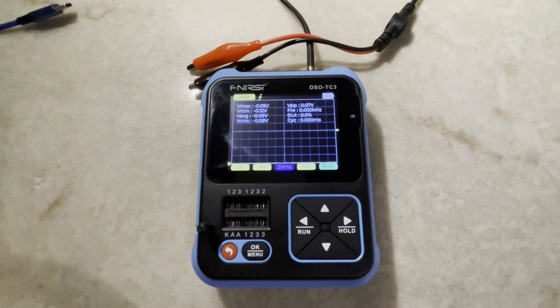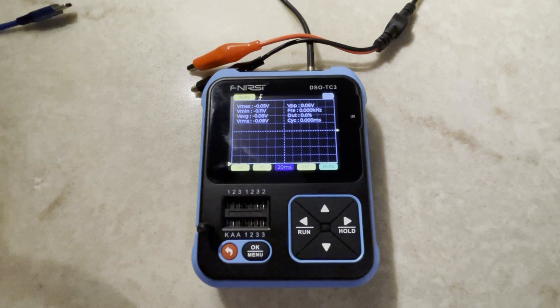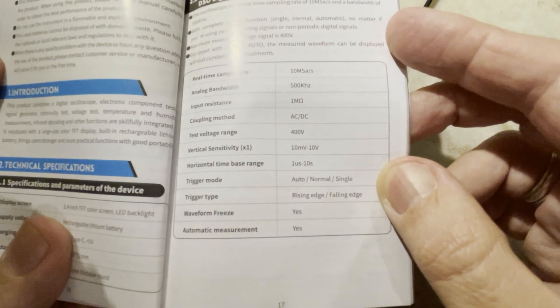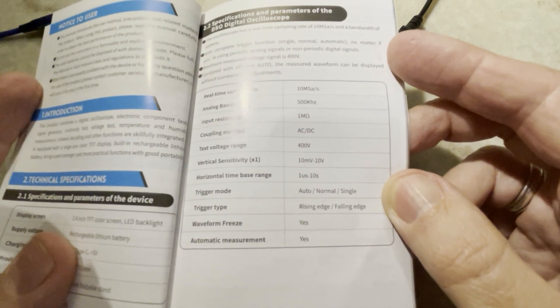Hello, welcome to my channel. Today I'm going to do another review of the Phenera-C DCO-TC3. I promise it won't be as long as the last one. If you looked at my last review on this device and watched all the way through, congratulations. This one will be short. What I'm looking to do today is check how accurate this is, because when I looked at the specifications, I noticed there was no accuracy percentage in terms of how accurate the voltage readings were.